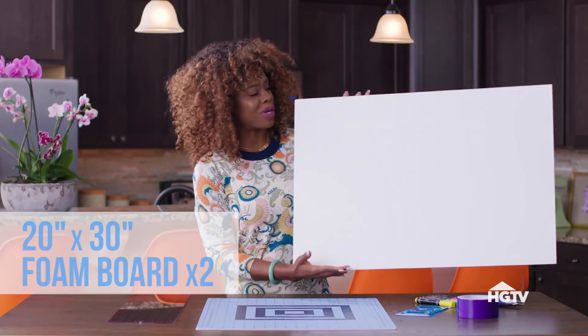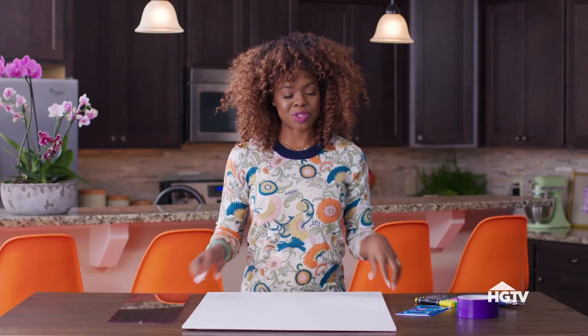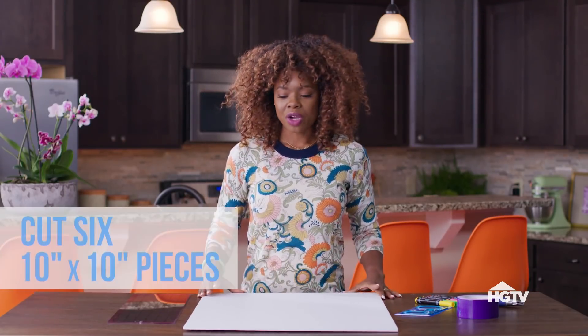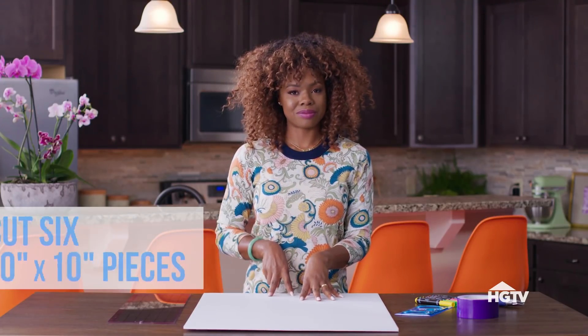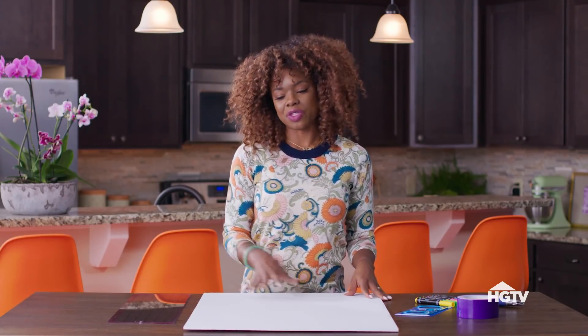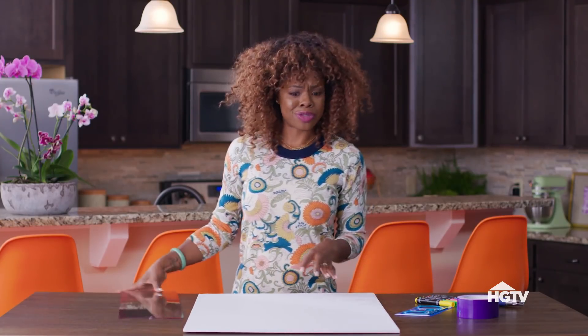Starting with your classic 20 by 30 foam board. You want it to be foam so it's a little bit more durable. We are going to cut this into 10 by 10s. There's going to be six of them because we're making a die. You'll need two of these for this project. Let's get them measured out.